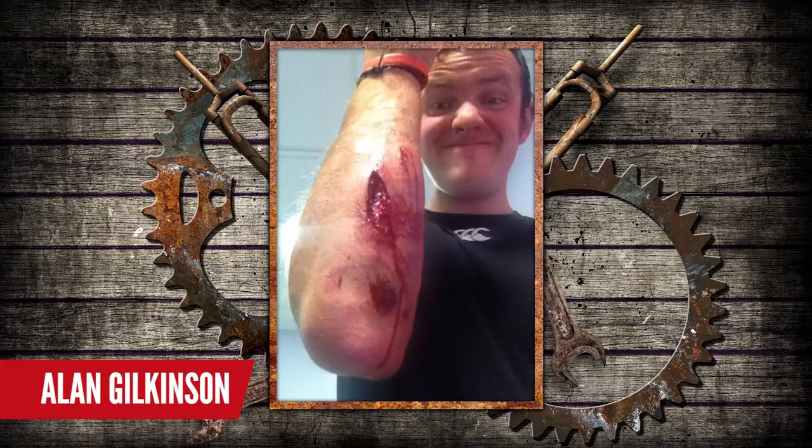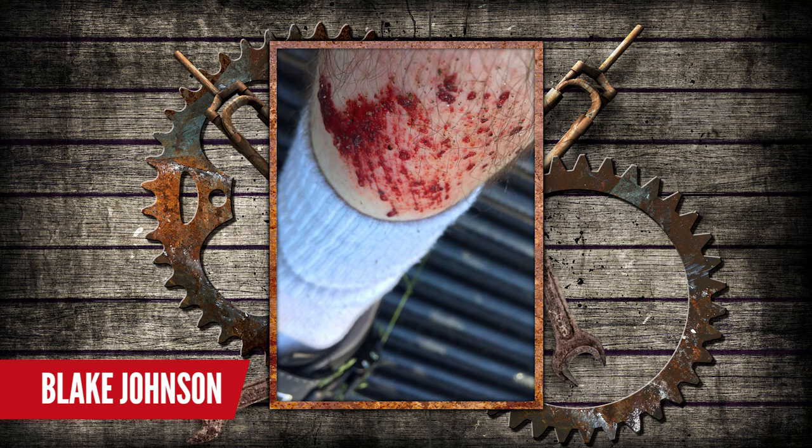Now, superficial injuries — they might get you on the show too. You don't always have to snap a bone to get on here. Nope, cuts and grazes could be good enough. So let's get ready to see some blood.